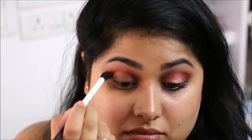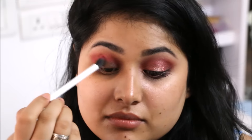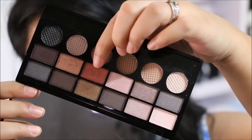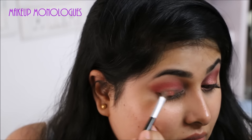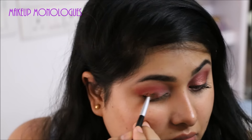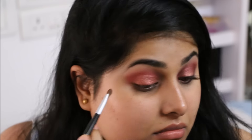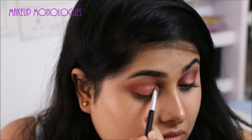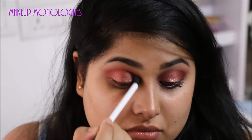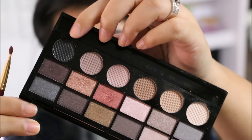Next I'm going into a duo fiber blending brush and with a little bit of that MAC shadow I'm blending it into my crease to soften the edges. Then I'm going into this beautiful shimmery cranberry shade from the same palette and working it into my lid. Then using the duo fiber brush I'm going to blend both the shadows out.